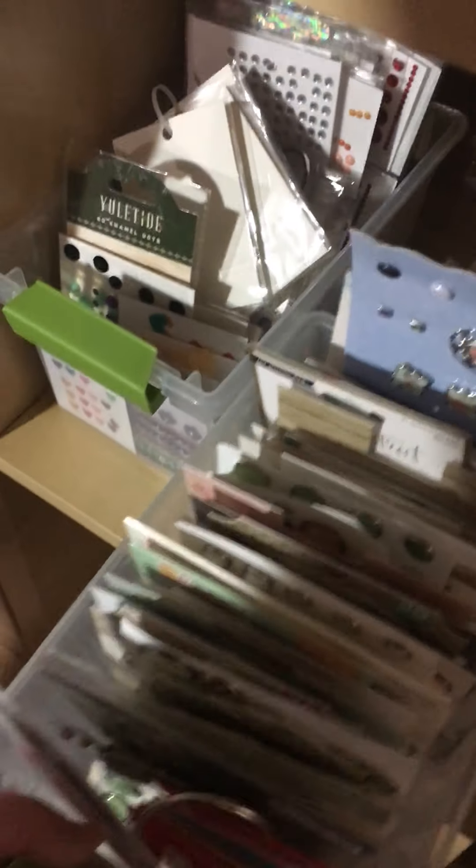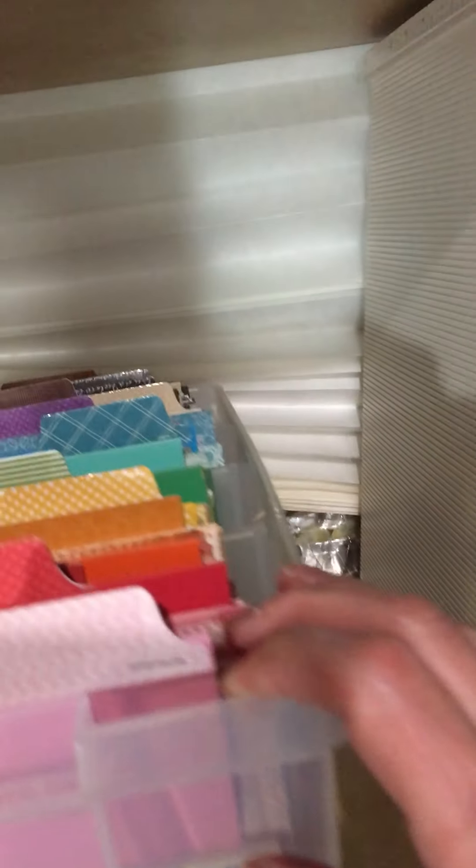Moving over here, I have all my enamel dots because I needed more, and brads. Down here is school-related kit embellishments and some Halloween items. Here we have my little six by six pads and these are twelve by six.